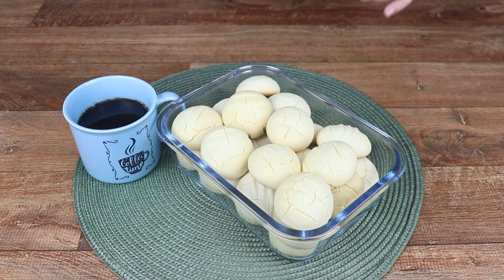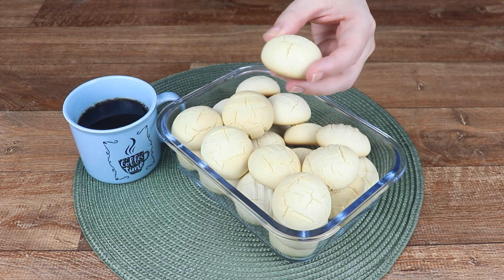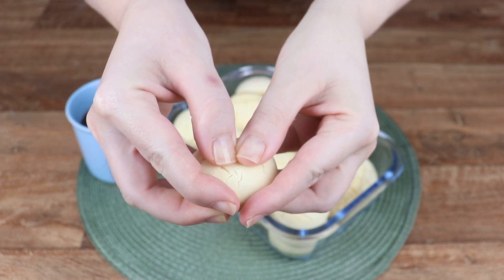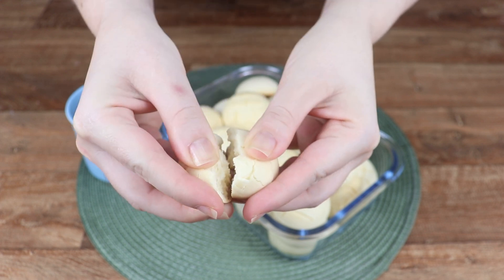Look how quick our condensed milk cookies are ready. They're dry and delicious. I'm sure if you make them, you'll love them.